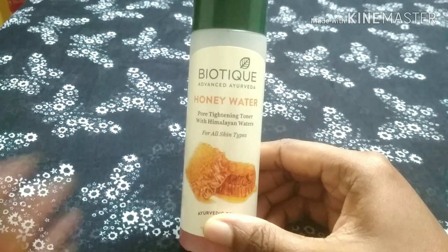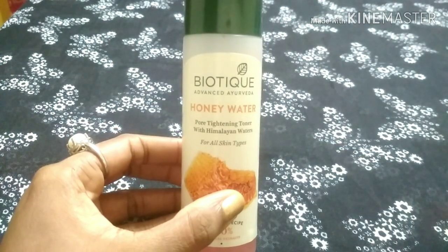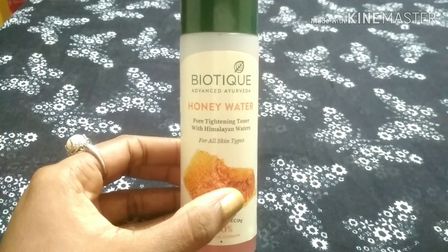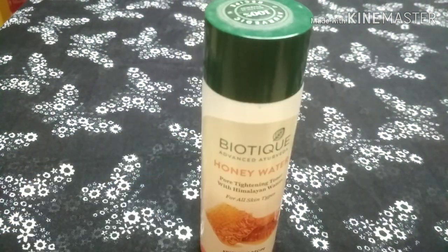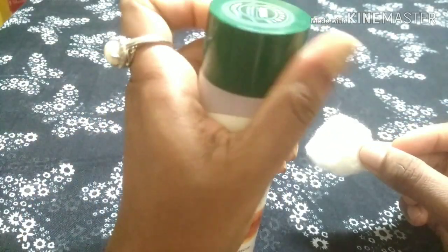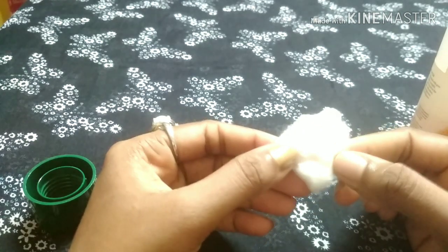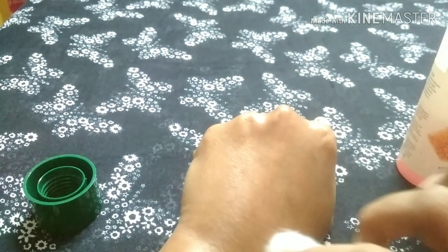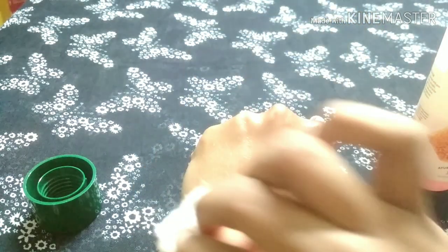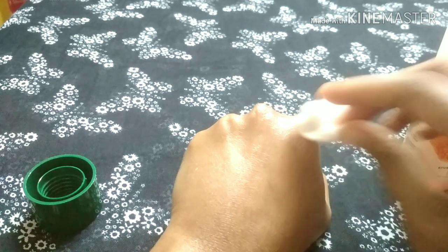You can apply it on your face and neck. You can apply it using a cotton pad by wiping it on your skin. After doing your face wash, apply the toner completely to clean the skin and maintain the pH balance.